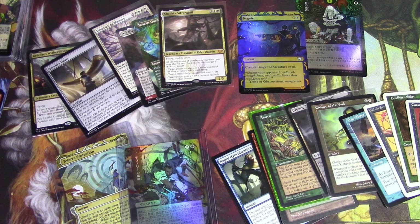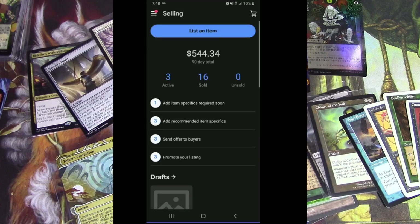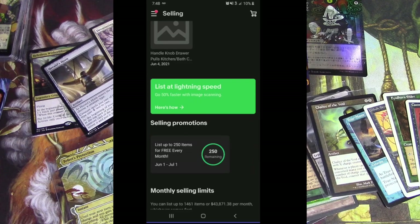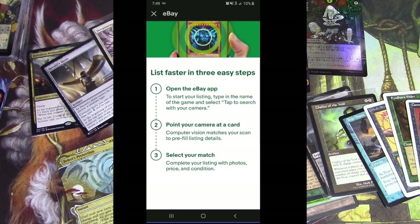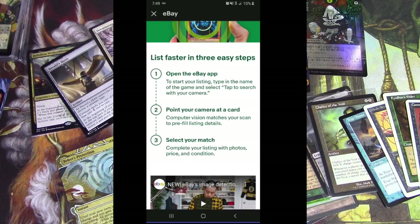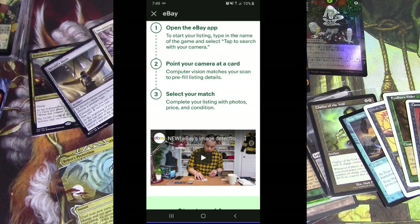Let's give it a try. So I'm gonna switch to my phone view and see how it goes. Selling — you can list an item. Where did it go? List at lightning speed. Go 50% faster with image scanning. Let's give it a try. List at lightning speed — list faster in three easy steps. I'll bet there's gonna be more than three steps. Open the eBay app — step one — I did it. To start your listing, type in the name of the game and select tap to search with your camera. Point your camera at a card. Computer vision matches your scan to pre-fill listing details. Select your match. Complete your listing with photos, price, and condition. That honestly sounds like more than three steps, but let's give it a try.